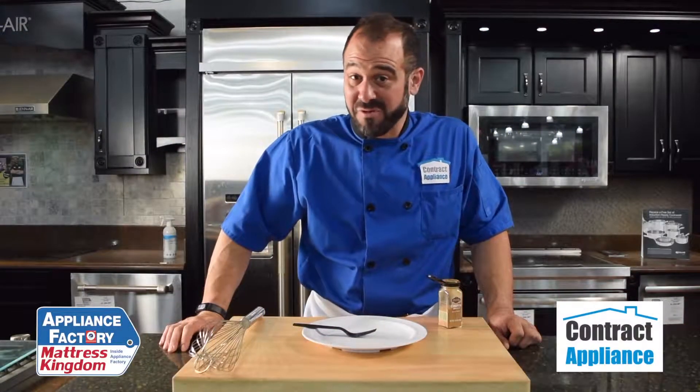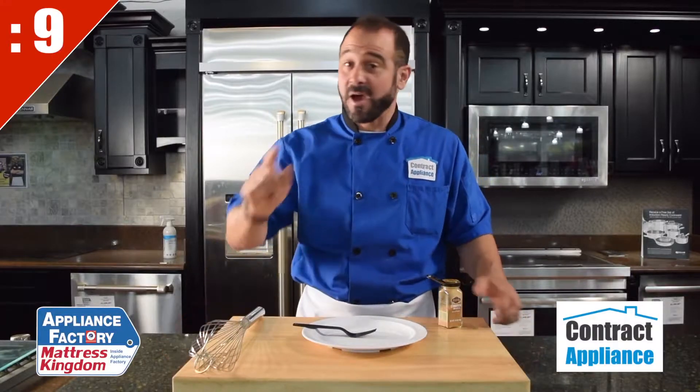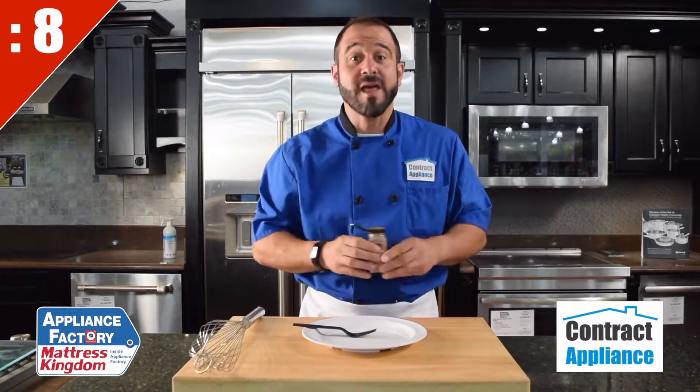This is Chef Mark with Contract Appliance, a luxury division of Appliance Factory and Mattress Kingdom. 10 Second Tips. A great way to garnish your plates or platters is with a ghost fork.